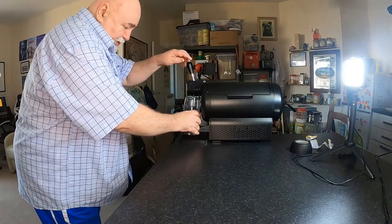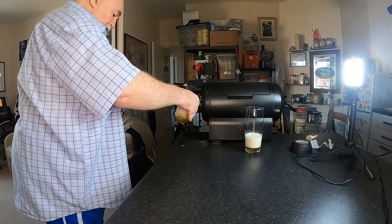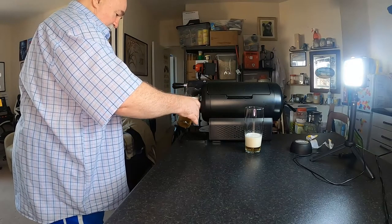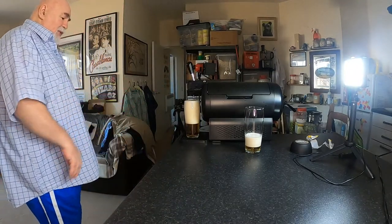We'll see how that pours — it might be too soon, and it is indeed. It's too hairy, too frothy. So that's what you call a 'nopade pour' — that's what you call a disaster. That's why you need patience and you have to wait.